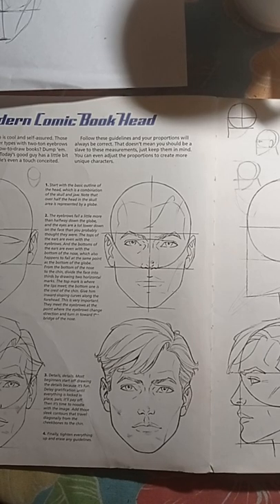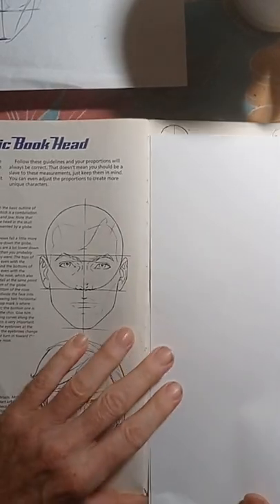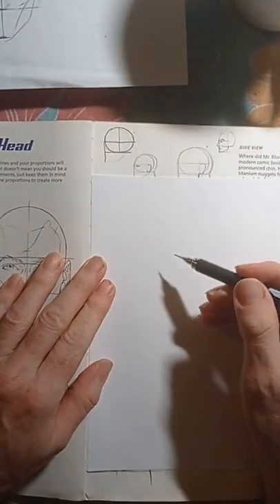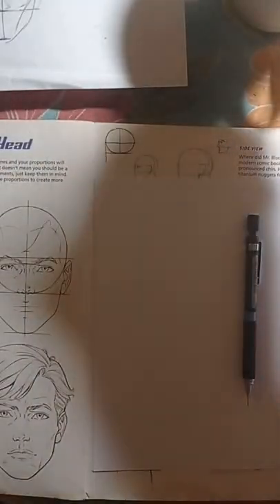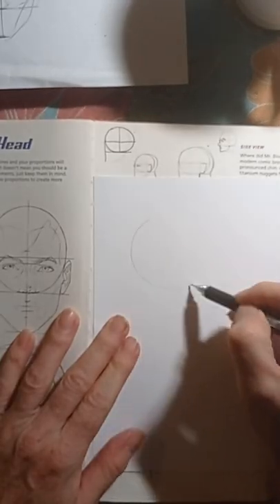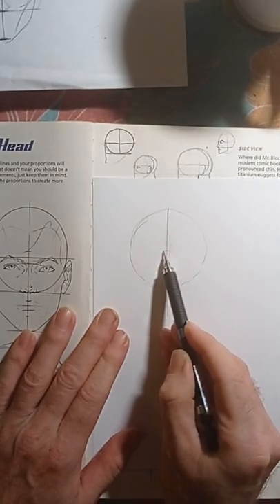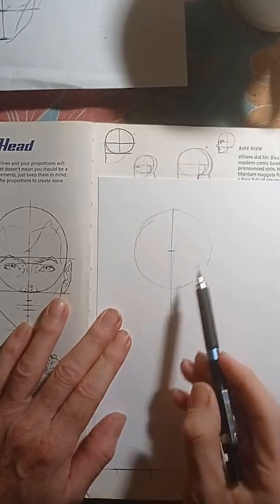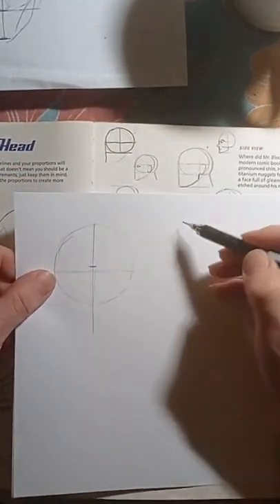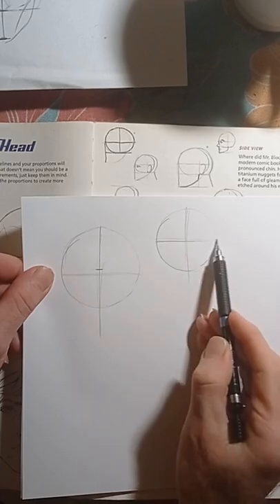Everything takes a lot of practice — it's not easy doing this stuff. You really gotta have a lot of patience and peace and quiet. Luckily it's pretty quiet right now, early in the morning. So here we have the circle, the vertical line, and just like the Loomis method the eyebrow is going to be around the center of the circle.